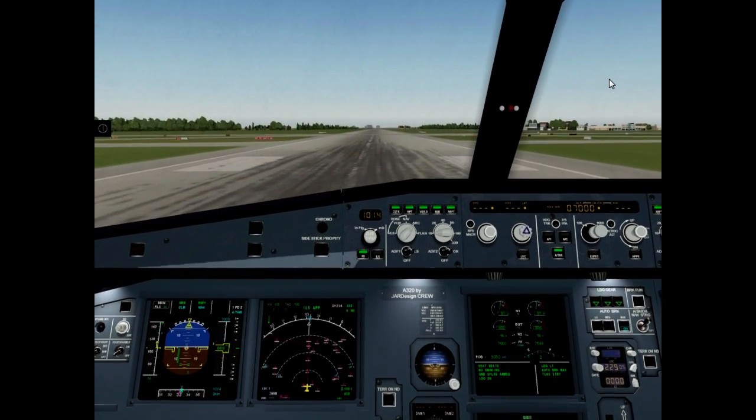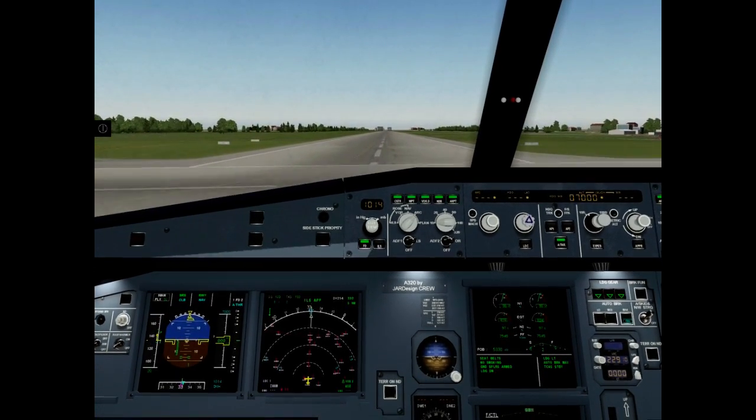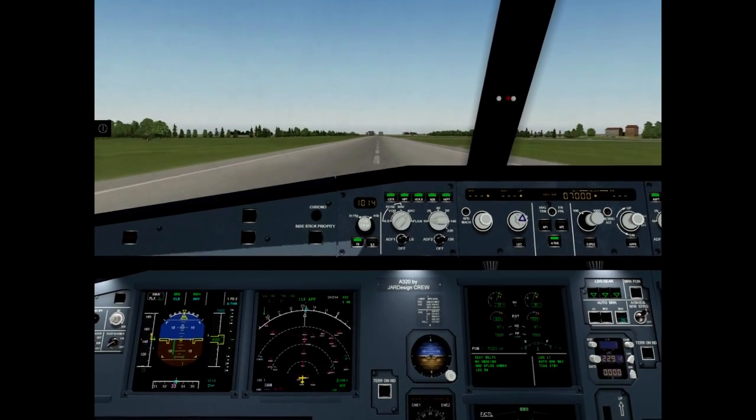100 knots. V1. Rotate. Perform rotation.